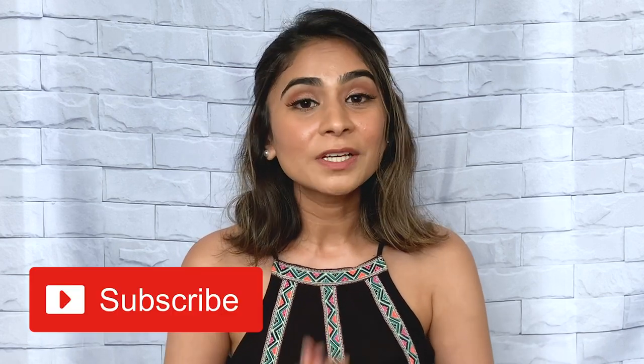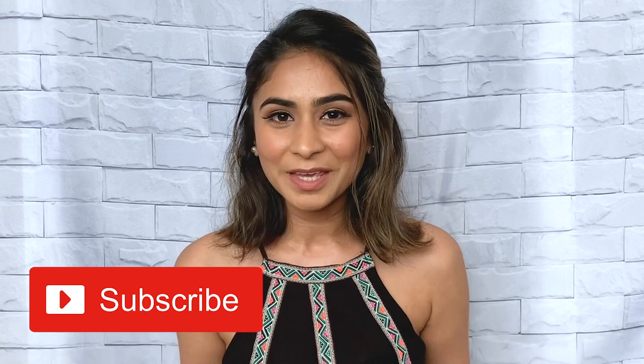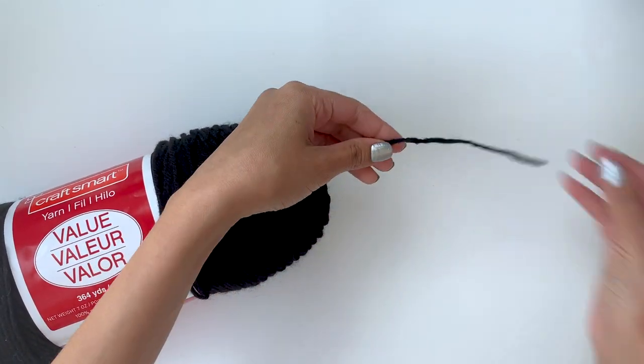Today I will share these three wall art decor pieces that I recently created. I am obsessed with them and I hope this video inspires you in some way or another. Make sure to hit the subscribe button because I post new videos every single week. Now let's dive right into these projects because I love them and I'm sure you will too.